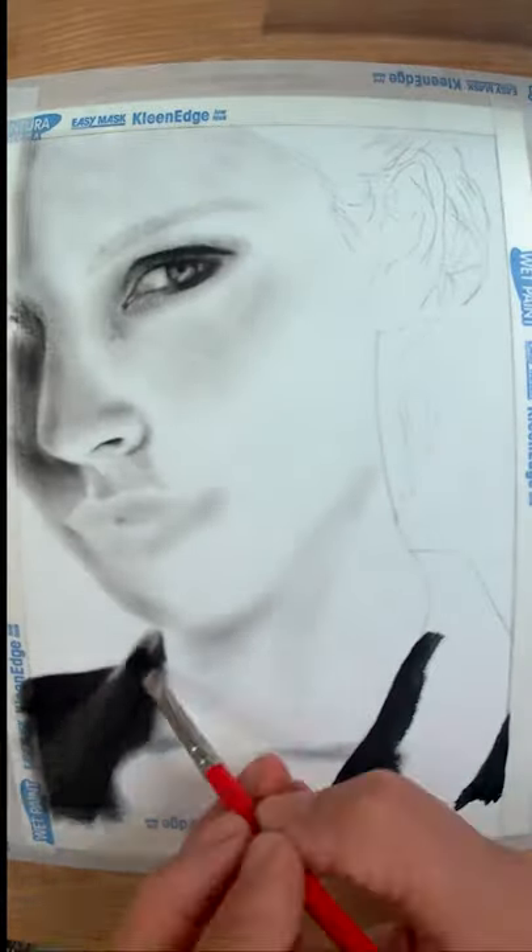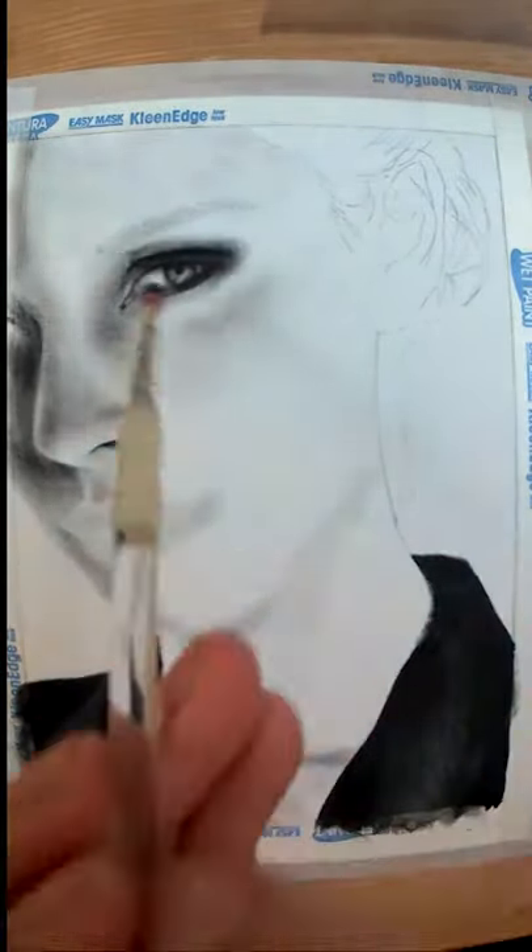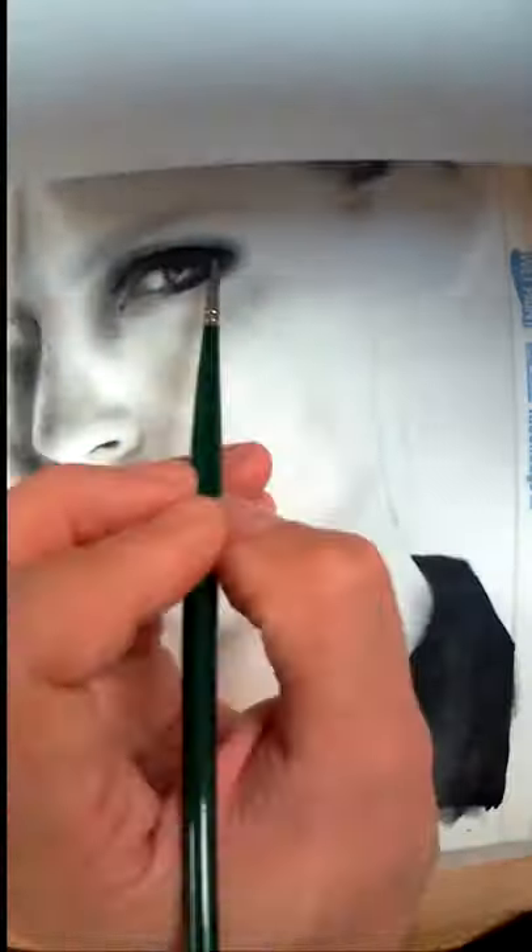I've used two main brushes here: one for detailing and applying the paint, and one for blending the paint that's already there. As the paint layer is so thin, you can erase parts using a plastic eraser as a drawing tool. This technique is like a mixture between painting and charcoal drawing.